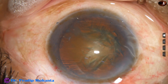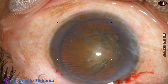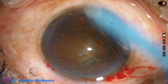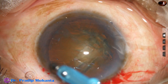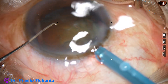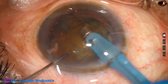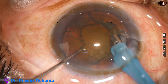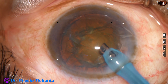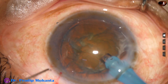Viscoelastic is again filling up the anterior chamber. The phaco needle is introduced into the anterior chamber. The machine being used is Oertli Cataract 3. The phaco needle goes in with its bevel down. Some superficial lens matter is removed, and then the phaco needle is turned to make the bevel up.